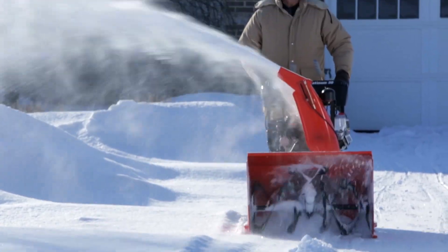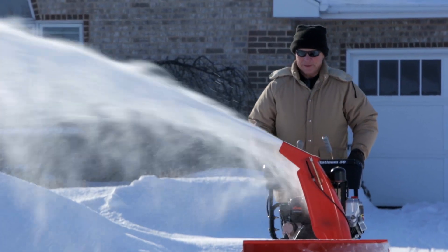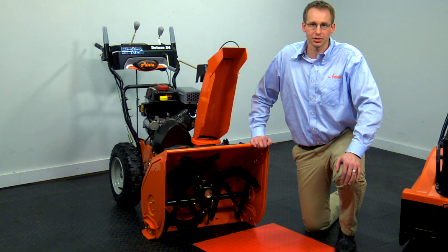Two stage snow throwers are better suited for heavier snow and larger clearing areas with deeper snow accumulation. Two stage snow throwers have a maximum throwing distance of about 60 feet under ideal conditions.